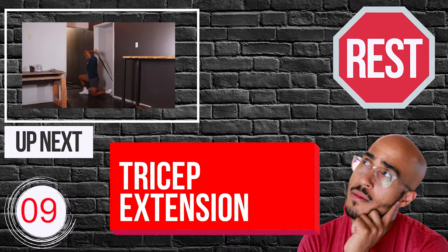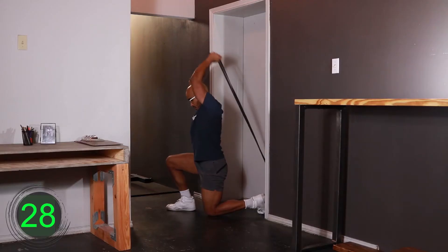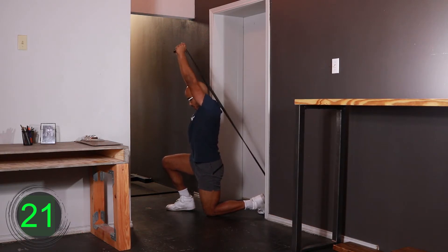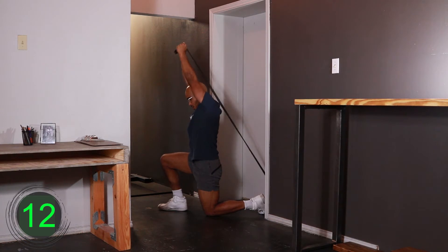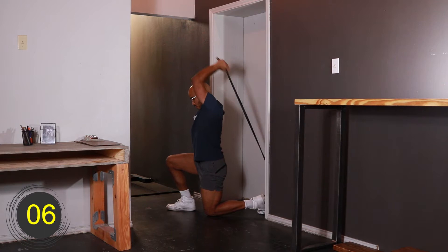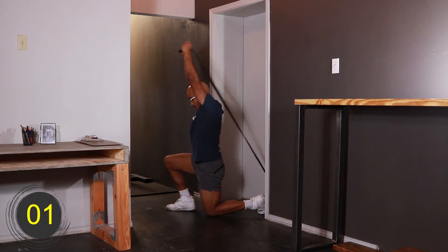10, 9, 8, 7, 6, 5, 4, 3, 2, 1, go. [Exercise 4 active for 30 seconds.] 10, 9, 8, 7, 6, 5, 4, 3, 2, 1, rest.